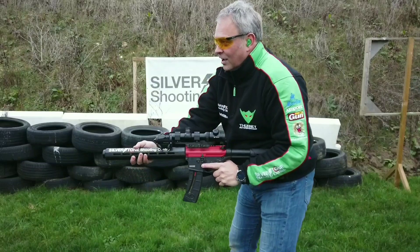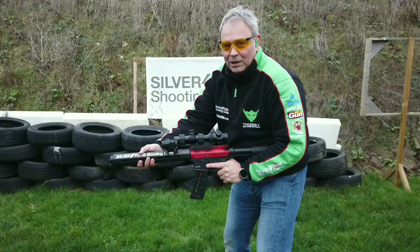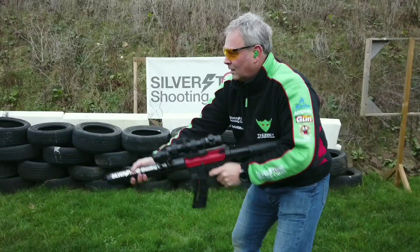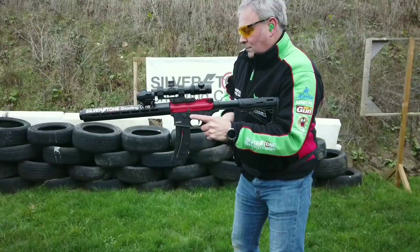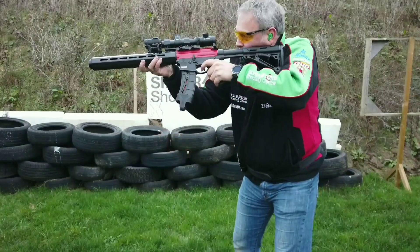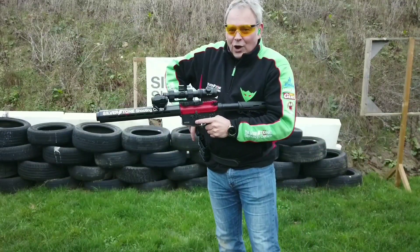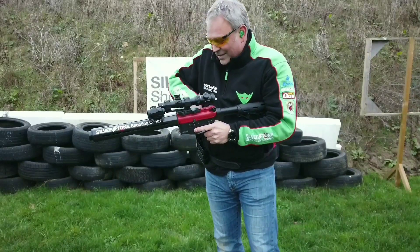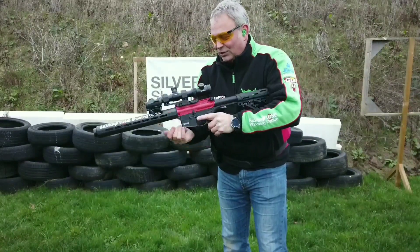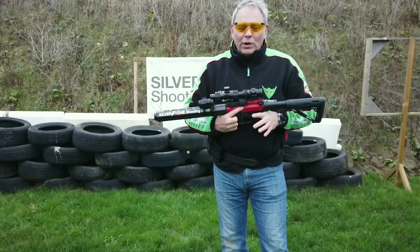I'm going to start with a loaded gun on safe. Literally it's going to be: up, shoot two, then drop and reload each magazine as practice. Not overly quick, mainly because it's freezing cold, but you'll see the process behind it.